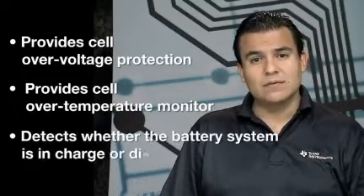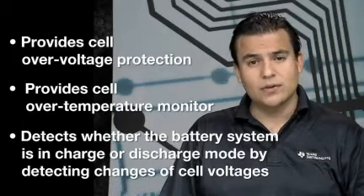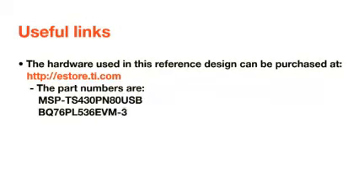It can also report the status of the battery pack to the application host controller using the built-in USB module or the UART module. The BMS utilizes existing TI EVMs that can be purchased through the TI eStore webpage.